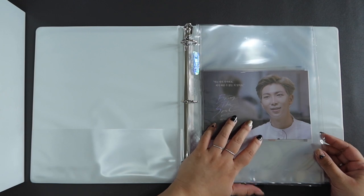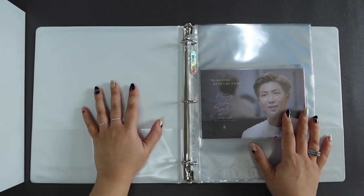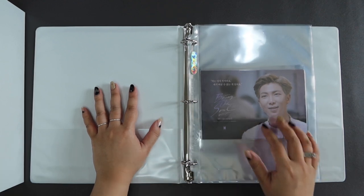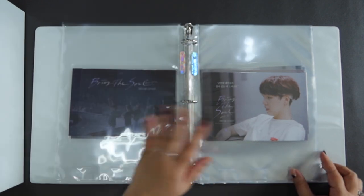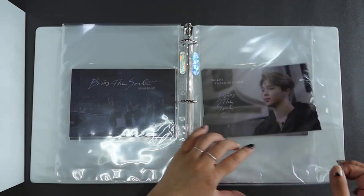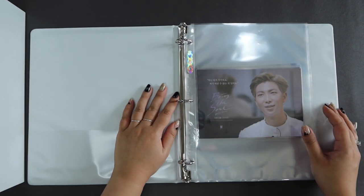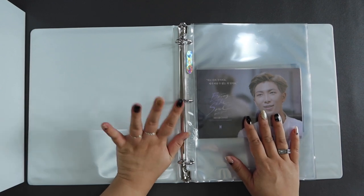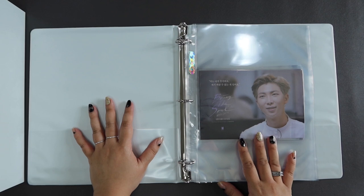So this is the Bring the Soul docuseries. I forgot to mention that the way I'll be organizing all of the photocards is by fanchant order — so we start off with RM, then we go into Seokjin, then Yoongi, then Hoseok, Jimin, V, and JK. That's just the order I'll be following. It's not a novel idea — most people organize their photocards by fanchant order. I'm just letting you know that's how it's going to go today.